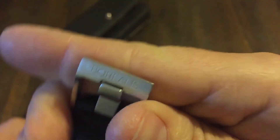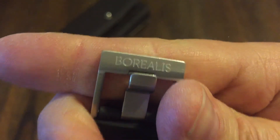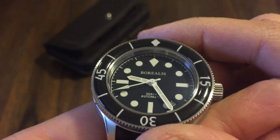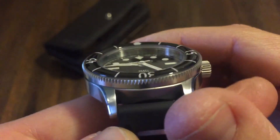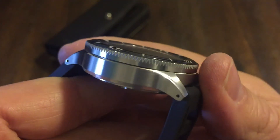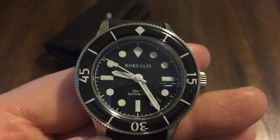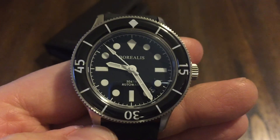Signed buckle — look at that. So yeah, there you have it, guys. This is a beautiful watch, another beautiful watch. Anyway, thanks for watching. Please like and subscribe, and I will see you in the next one. Goodbye.